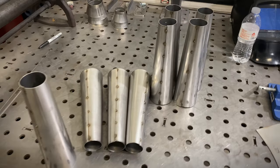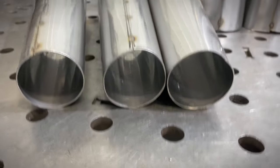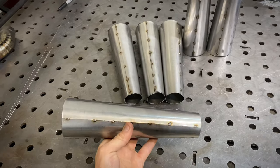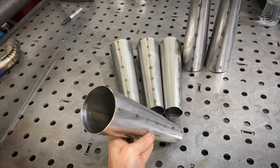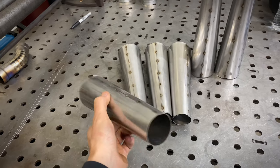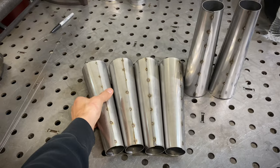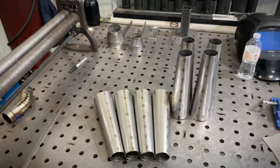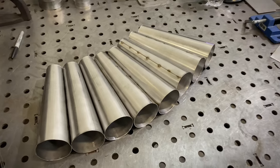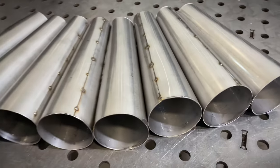Here are our finished cones. Hopefully you're able to get some value from this video. You now know how to make your template — you can make these exhaust cones in all different shapes, sizes, inlets, outlets, and lengths. Here's another look at the cones. Very nice. Thank you for watching.